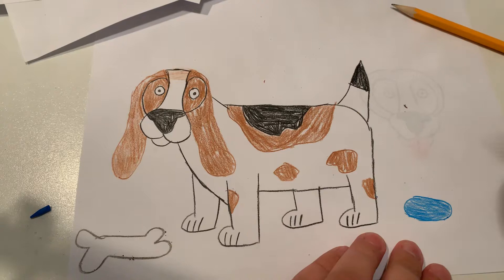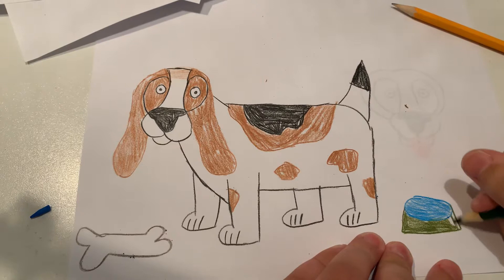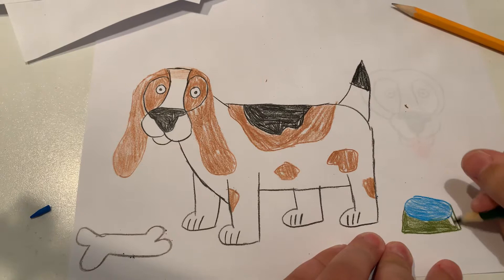Let's make the water bowl green. And there we go — that's his water bowl. Rusty the basset hound! Hit the like button below, comment below, and subscribe, and hit the bell button to get notified about my latest videos. Bye!